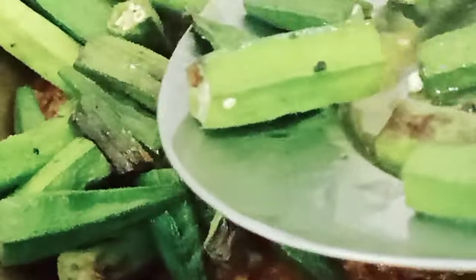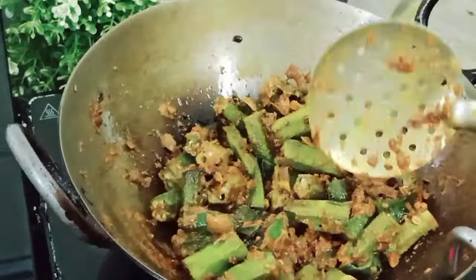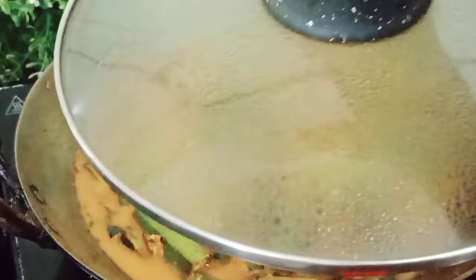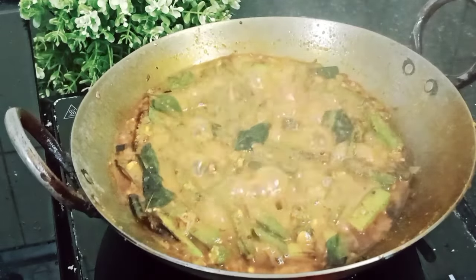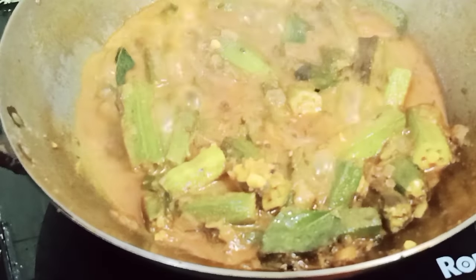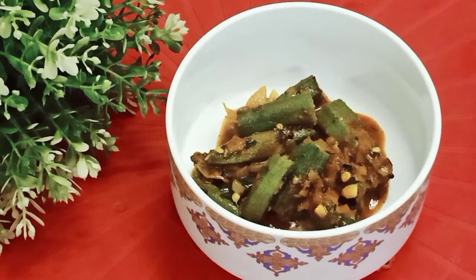After mixing everything well, you can serve it as a dry sabzi. But I add a little water because I want a slightly gravy-based dish. After adding water, mix everything well and cook again for 5 minutes so all the spices infuse into the bhindi. You can see it is boiling nicely, all the spices have infused into the bhindi, oil has released, and it smells very yummy. Friends, do try this recipe and let me know in the comments how the Dahi Bhindi turned out.